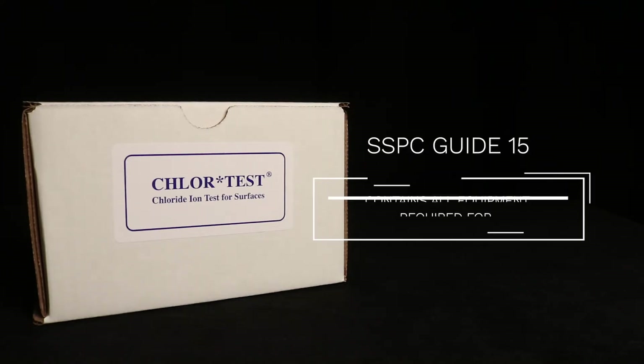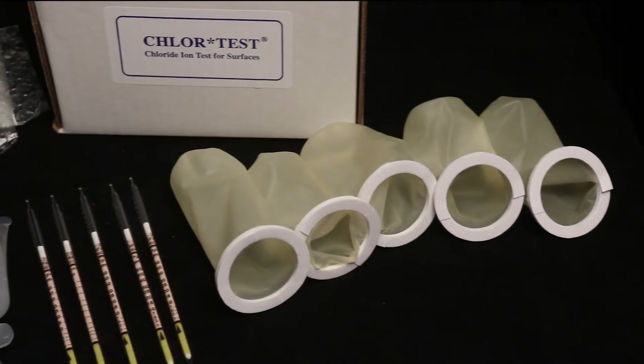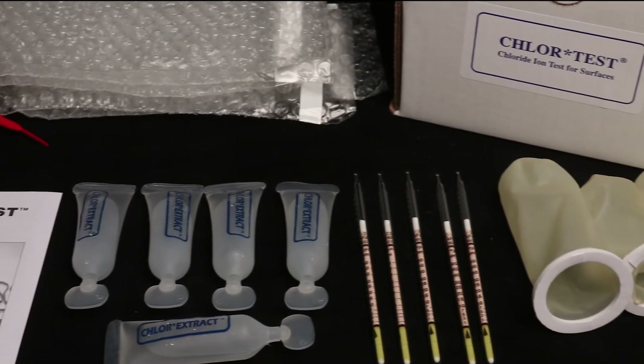All KTA SCAT kits conform to SSPC Guide 15 and contain all the equipment required to perform testing in the field. This product is used to extract surface samples and analyze the samples for chlorides and other soluble salts.